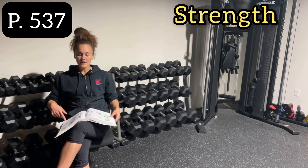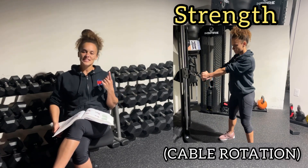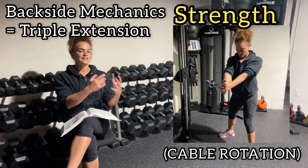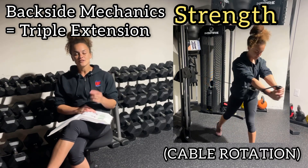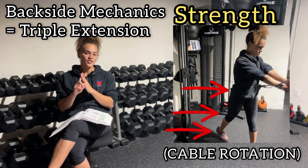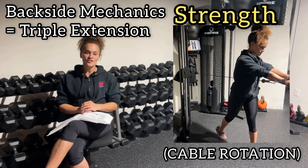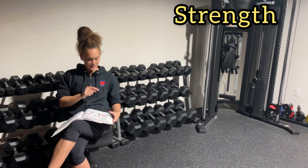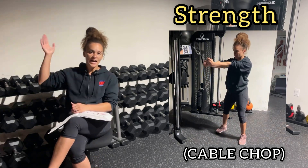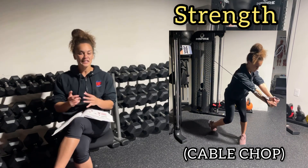Page 537, a key one: the cable rotation. Notice what is occurring to the back leg — that's backside mechanics. The three parts of backside mechanics are triple extension: the hip is extended, the knee is extended, and the ankle is extended, which is called plantar flexion. Make sure you know what triple extension looks like. Page 538, still using the cable machine, we have the cable chop — grabbing from a higher stance and bringing it down below. Instead of triple extension in the back leg, the back leg is now flexed.